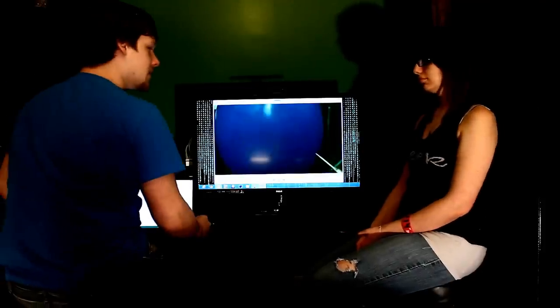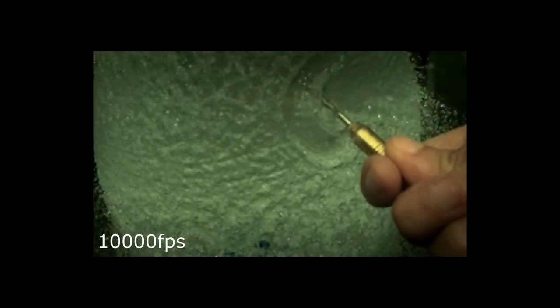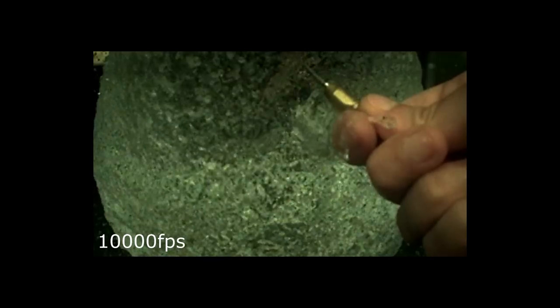And at the whopping 10,000 frames per second, zoomed up much closer, you can really see how the tear moves across the surface of the balloon.